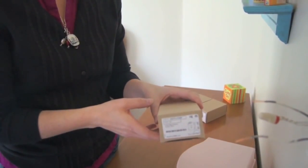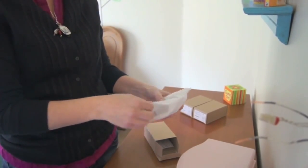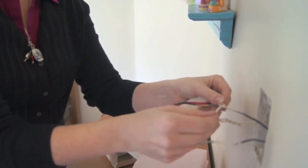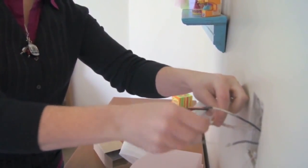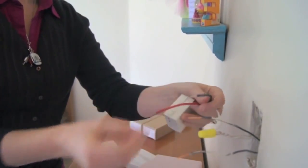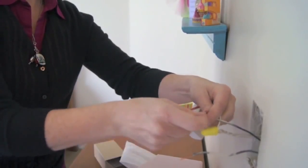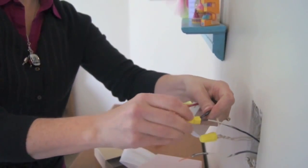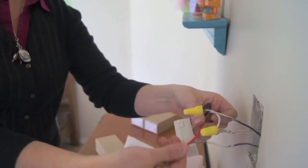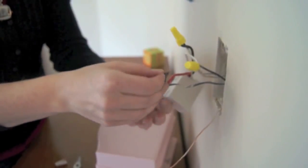Now you're ready to connect the wire and relay to the wires in your junction box. You'll connect the white wire to the neutral wires, the black wire to the neutral wires, and the red wire to the neutral wires. Use wire nuts and electrical tape to connect the wires.